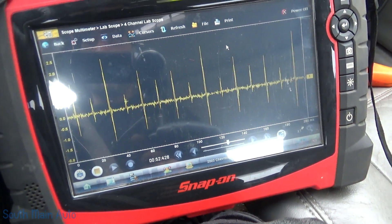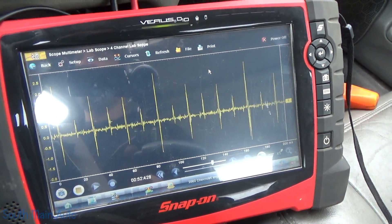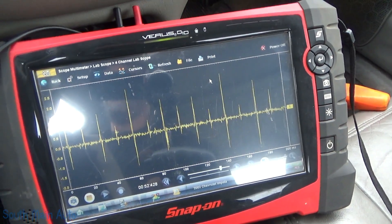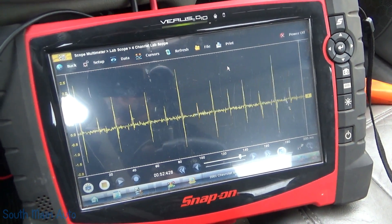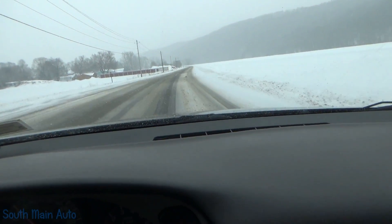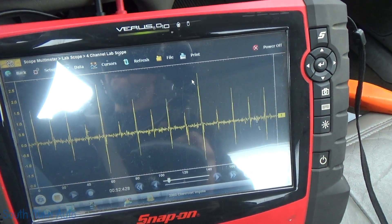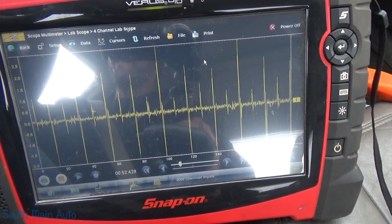We're looking at a 2002 Chevrolet Impala with the 3.8 engine. It keeps throwing a code for the bank two knock sensor, P0332. Right now we're cruising down the road and I have some wires running outside hooked to the knock sensor signal under the hood. That signal doesn't look like a knock sensor to me — let's give her some throttle.